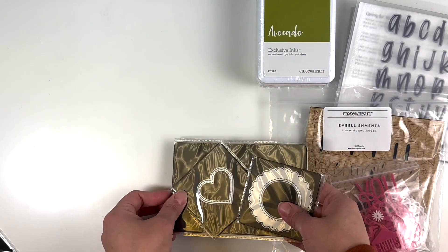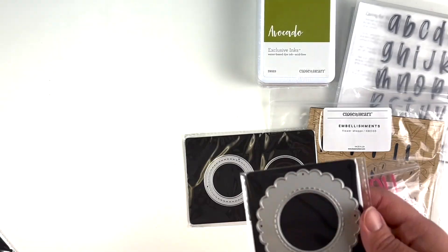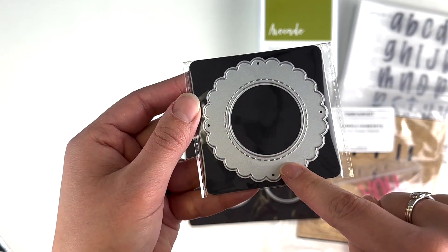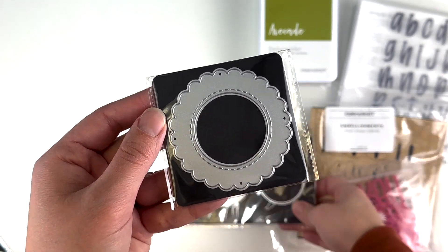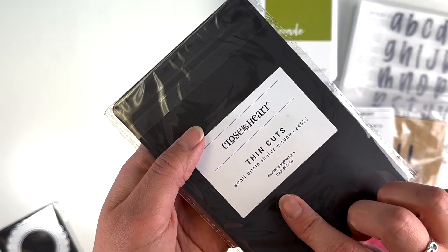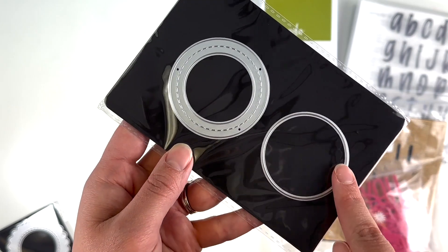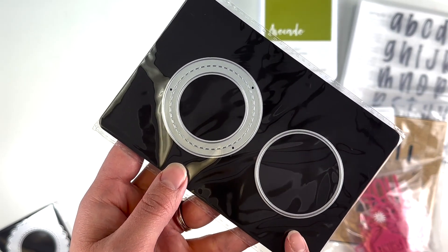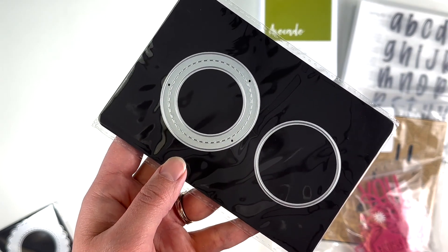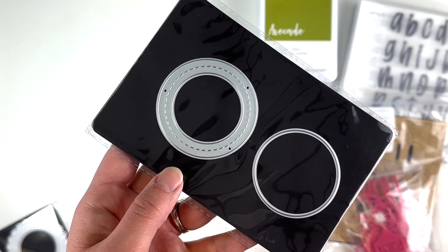I got some more simple thin cuts: the stitched heart and the scalloped circle frame. I thought I could make the scalloped circle frame into a shaker pocket using the small circle shaker window, so I'll use that for shaker pockets as well. I believe they do have foam and acetate for this one too — I just didn't get it.